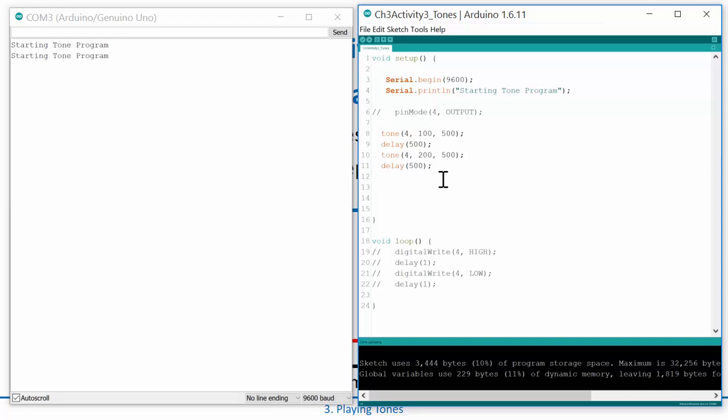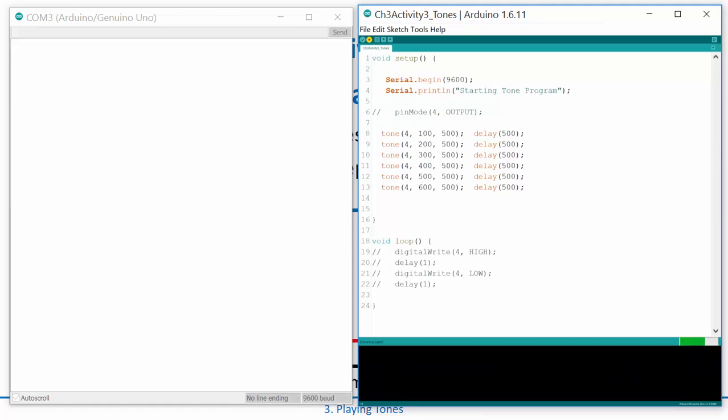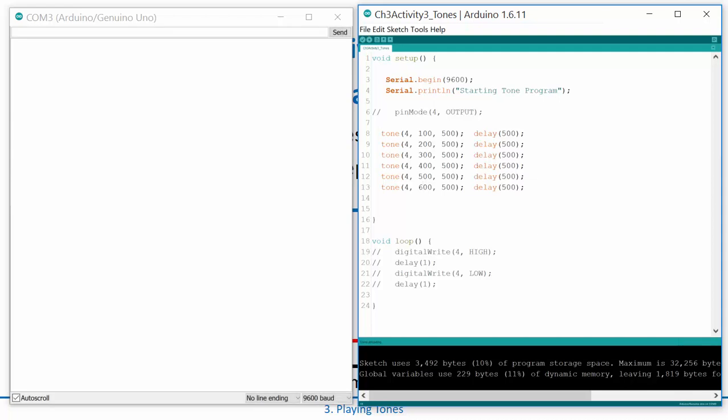I can copy and paste this and add more tones. Let's put a whole bunch in — tone values cycling up. Let's listen — it's pretty cool, you can hear a sequence of tones playing. We can actually play a sequence of tones and even put a little startup tone at the beginning of programs.